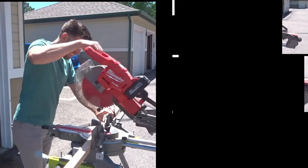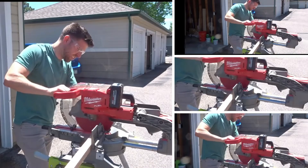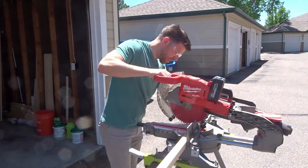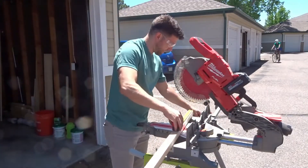With the top portions completed, I then started cutting the legs. I cut a 2x2 four times into 36-inch pieces. I then cut two 24-inch pieces and two 12-inch pieces.